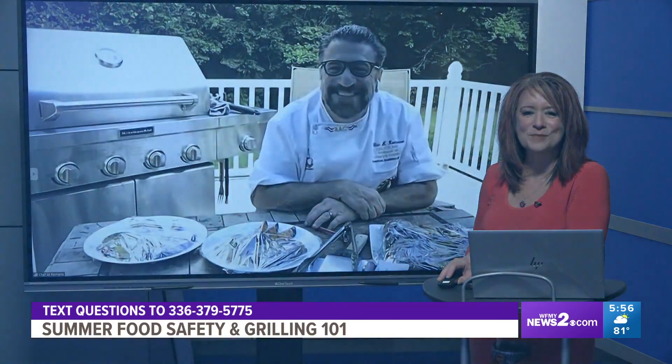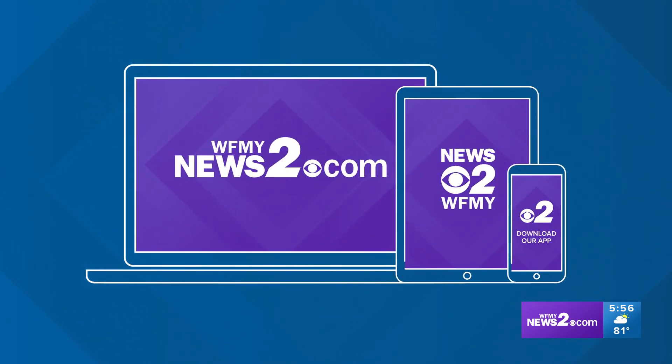Thank you so much for your time and expertise. It looks like you're about to have dinner in your backyard — it's starting to get cloudy though. If you missed any of this at home, you can catch it in the 'Two Wants to Know' section.